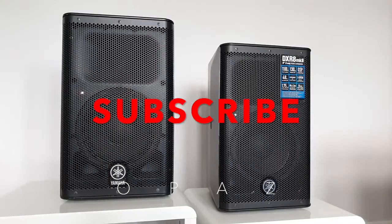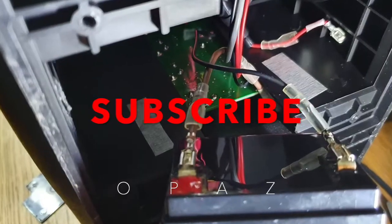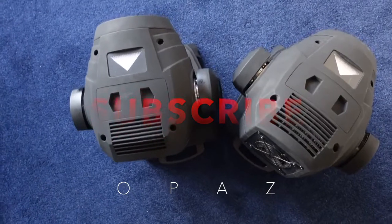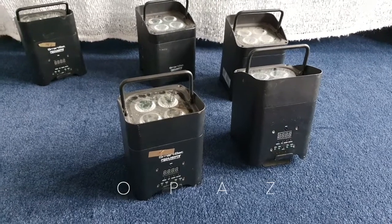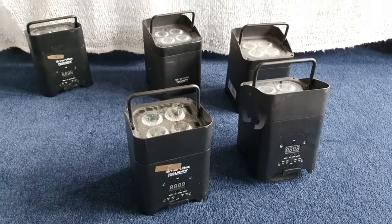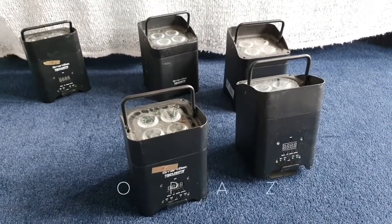Two uploads in one day. I just had to fit this in. I was meant to make this upload years ago, but here it is. Beginner DJs, I am trying to help you out as much as I can. These lights are the first items I purchased when I was thinking about DJing.